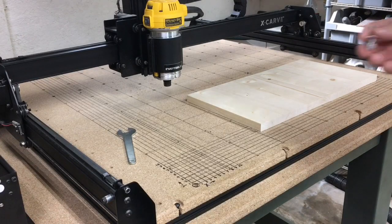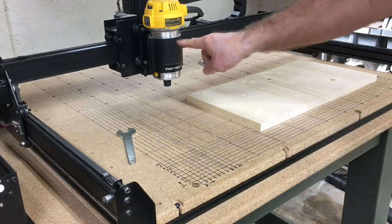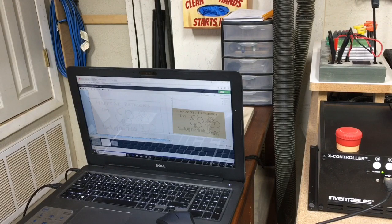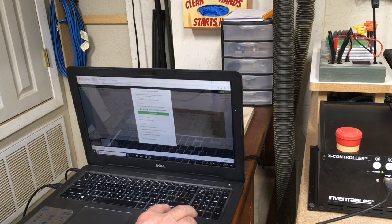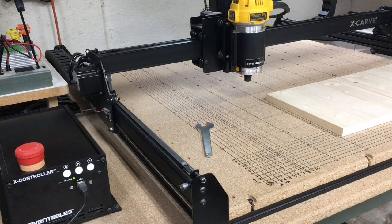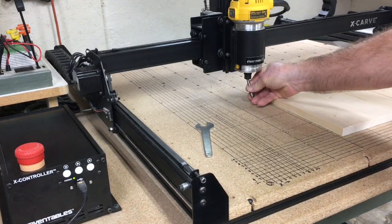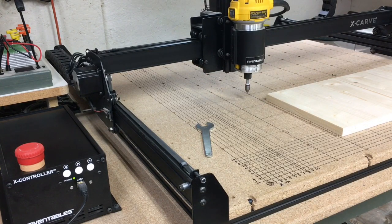In setting up the machine, I'm going to be using a 60 degree bit, and it's too low so I have to raise this up. Remember, you don't ever move this by hand. I'm going to come over to the computer and hit the carve button. I'm going to raise this bit up high enough so that it will easily slip in. Now I'm going to go ahead and tighten that and get it ready, and I'm going to do that off camera.